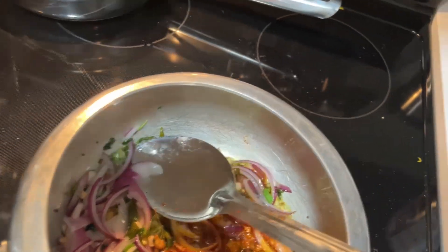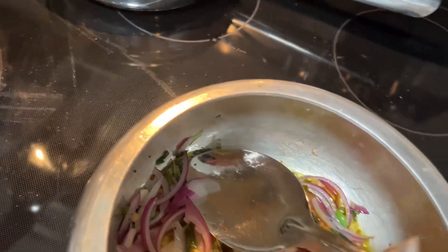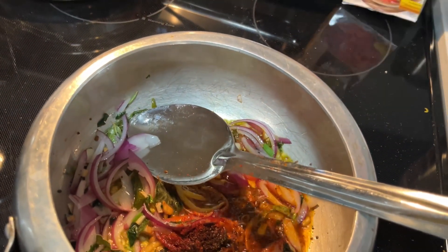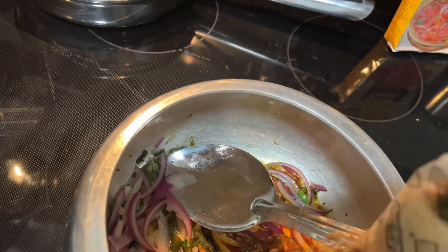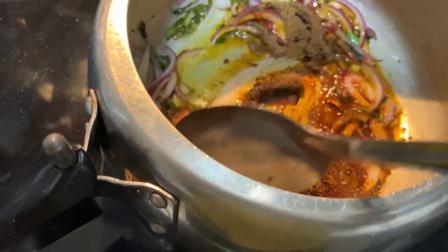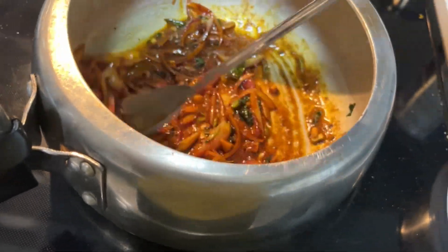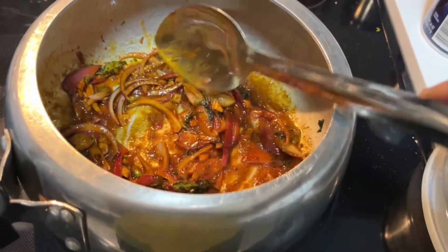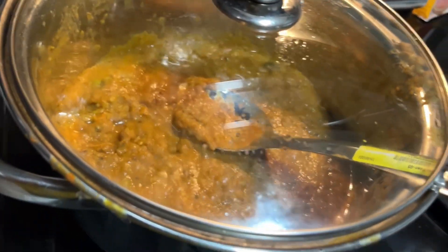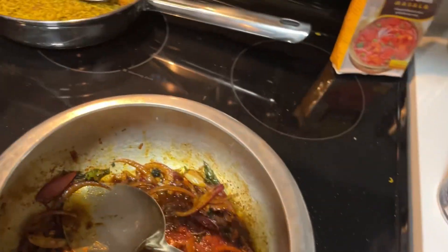I'm going to add a hot sauce. I will add the masala to the side — I will not add too much masala so it will not be spicy. Actually, I will add some masala from Indian shops, some spice, some spicy oil. You can put the sauce on top.